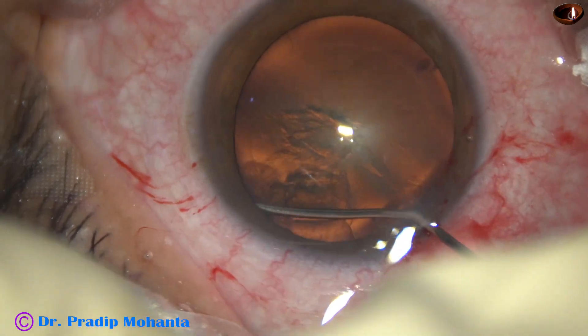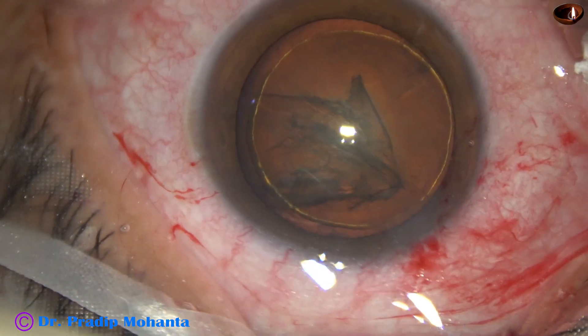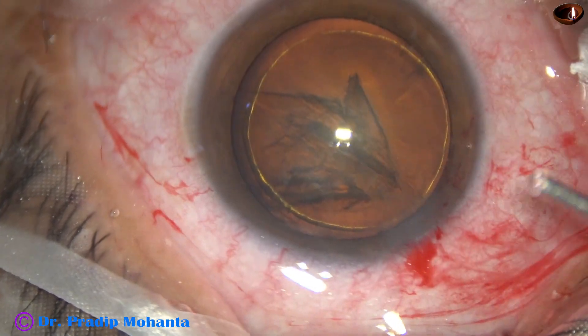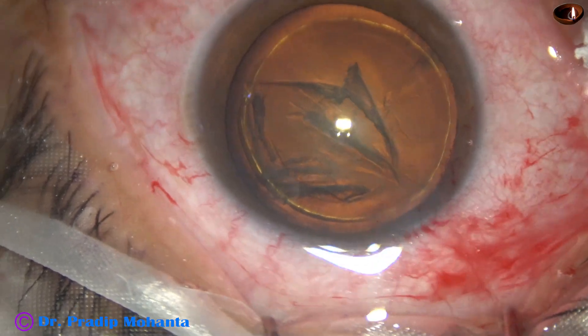Hydrodissection is done. Hydro-delineation is also done. Visco again fills up the anterior chamber.